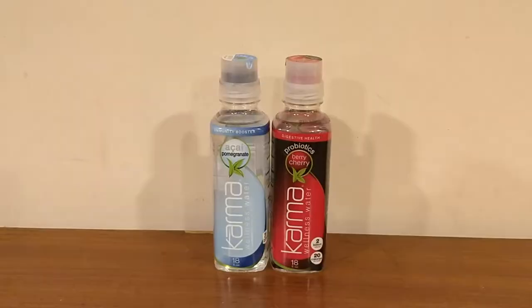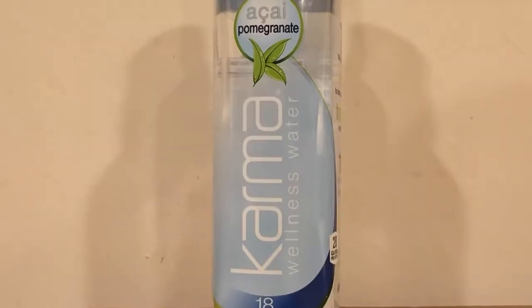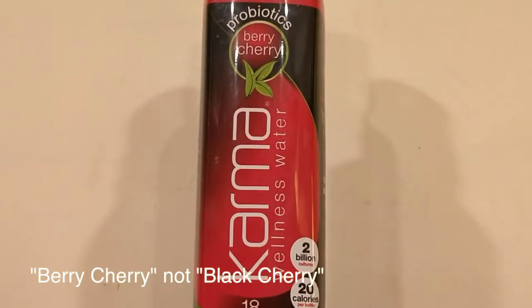Hey everybody, here's another water comparison video. Tonight we're comparing these two bottles of water. These are both Karma Wellness waters. First up is the pomegranate one, and next up is the Black Cherry Karma Wellness water.